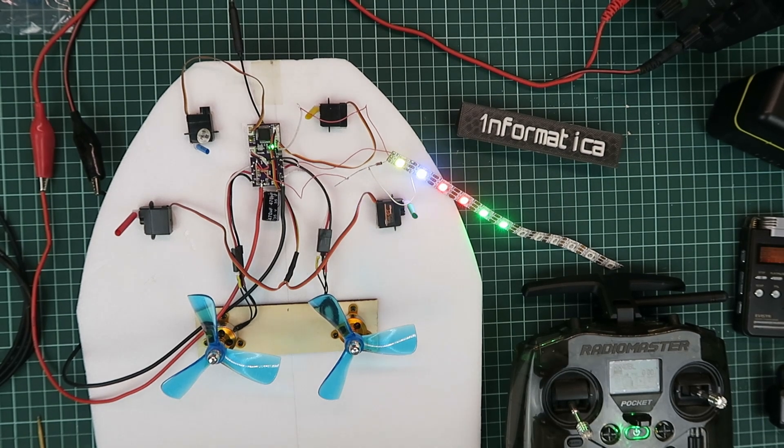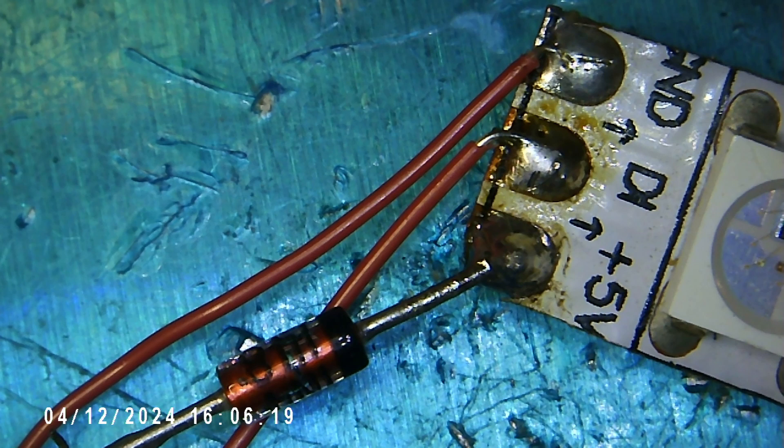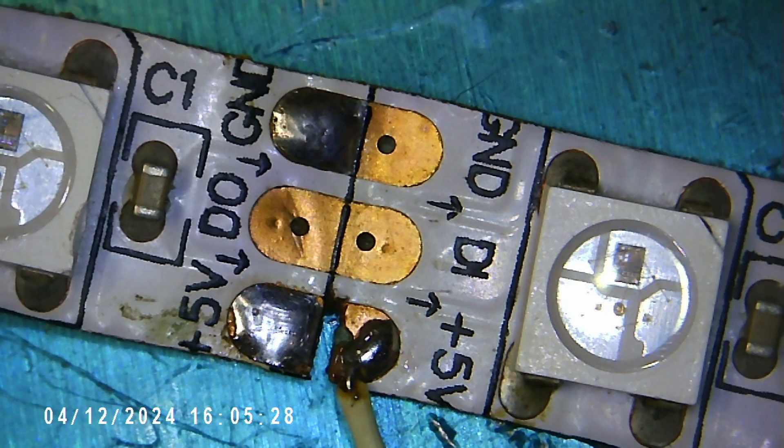You can see in the photo here the diode I've attached to the first LED. The diode doesn't need to be anything special — this particular one is the ubiquitous 1N4148 signal diode, which works very well. You need to break the 5V connection between the first and second LED in the strip, then re-inject your 5V to power all of the LEDs after that.